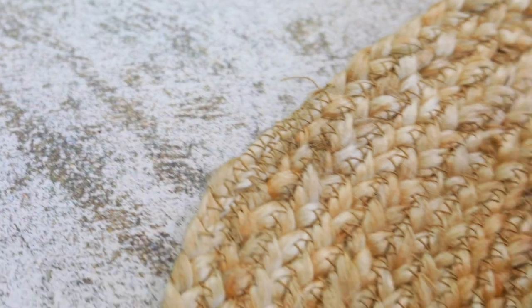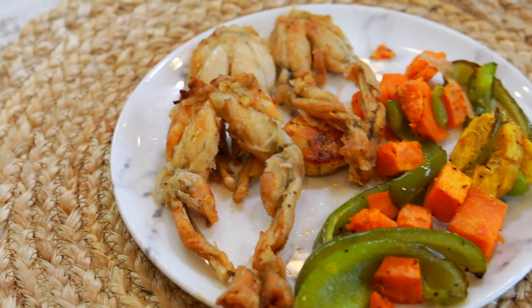If you've ever wanted to eat frog legs, this is the video for you because today we are making the national dish of Dominica, frog legs. So keep on watching and we're going to go through the steps right now.